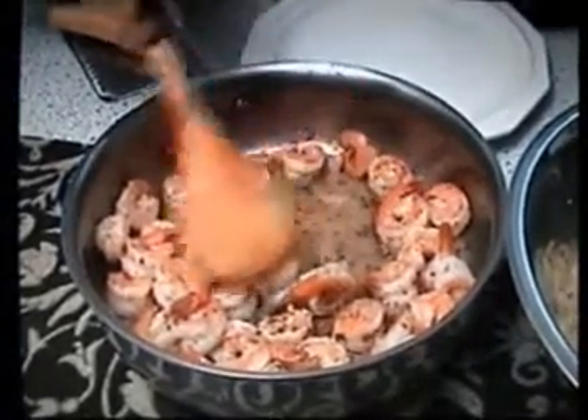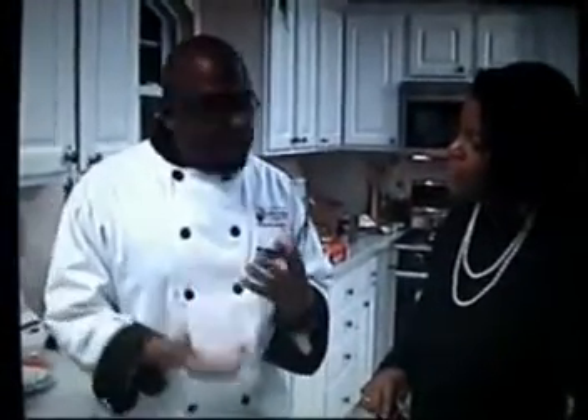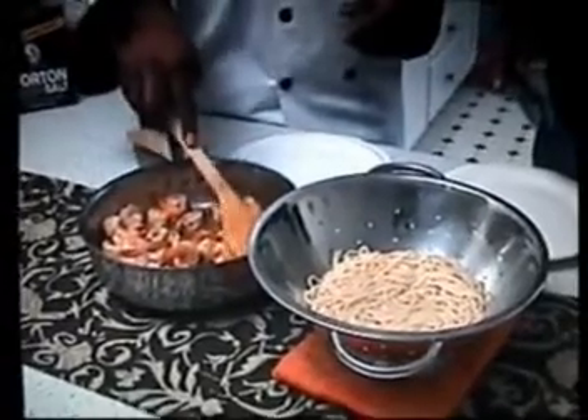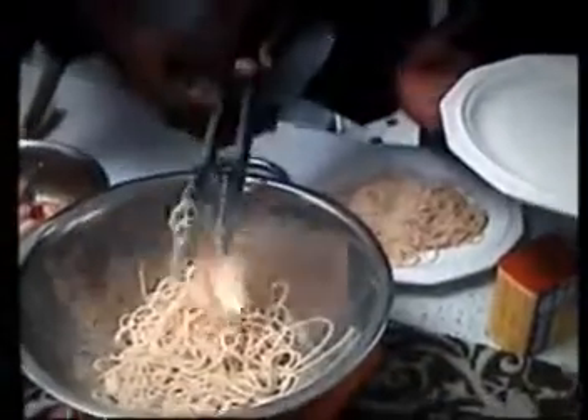One thing you could do to jazz this up a little bit is add white wine — a chardonnay or sauvignon blanc, or even a cooking wine. Pour it in right when it's done, which will deglaze the pan. All of that nice stuff at the bottom gets mixed in with the white wine, giving you a slightly different sauce. I didn't bring any with me today, but it looks fabulous as is.